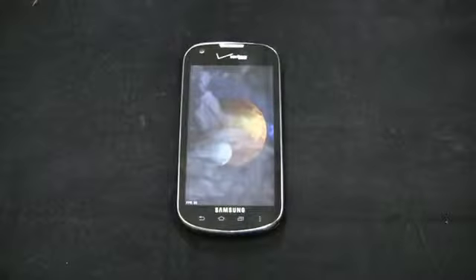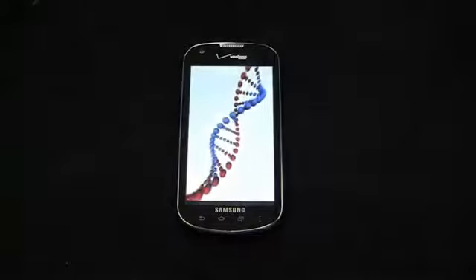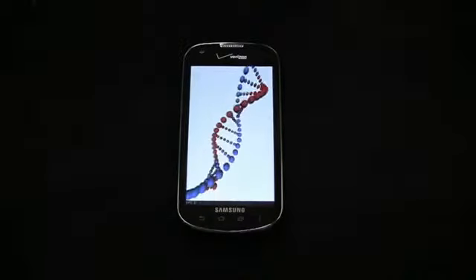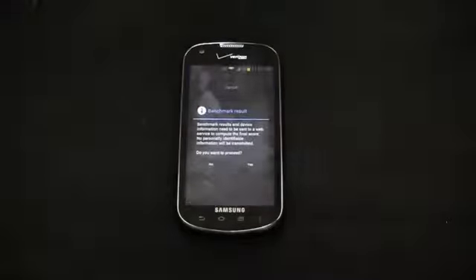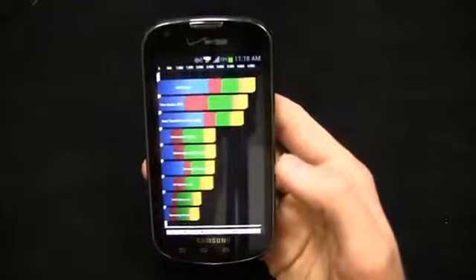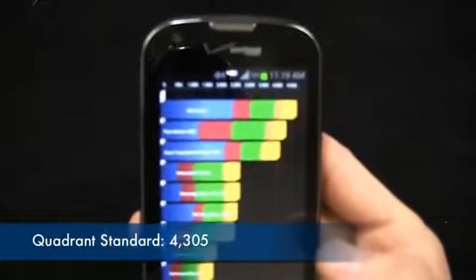Call quality has been decent as well. There's a known Verizon dead spot in northeast Charlotte near the university. I took it up there and had no problems making and receiving calls — a little choppy here and there, but overall pretty impressive. Our Quadrant Standard score — take it with a grain of salt — is 4,305.